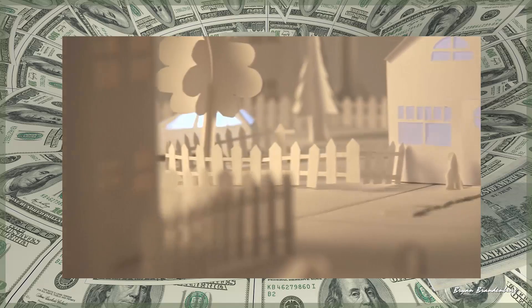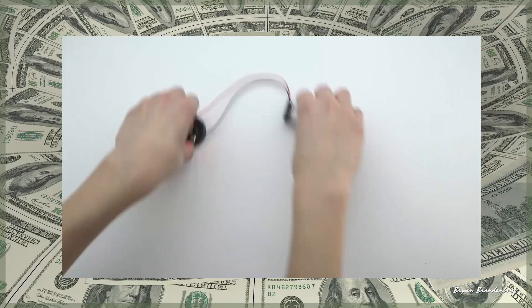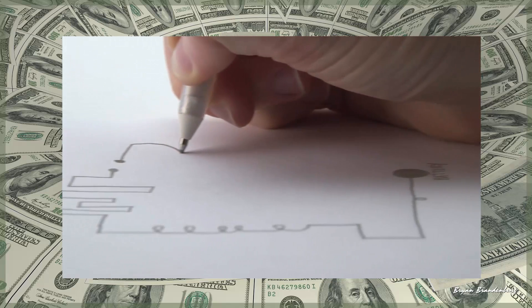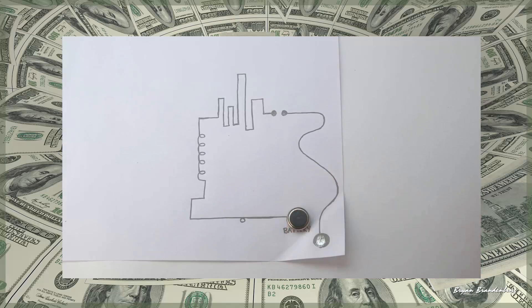Circuits are the building blocks of our modern world. They light our houses, and they're in our cars, computers, and cell phones. But building simple circuits still looks like this. Or like this. We thought that we could do better. We wanted to make building circuits as simple as doodling on a piece of paper — no breadboards and no wiring required. So we invented Circuitscribe, the world's first ballpoint pen that draws electric circuits instantly.